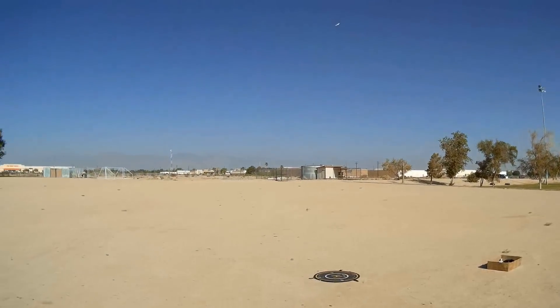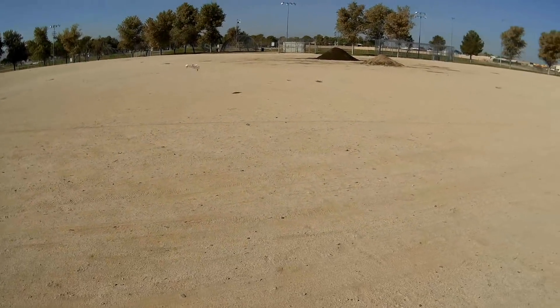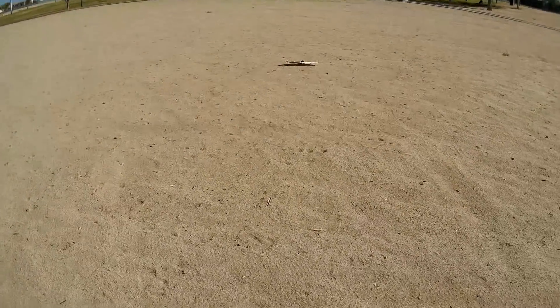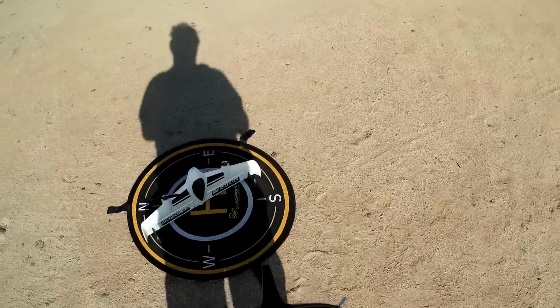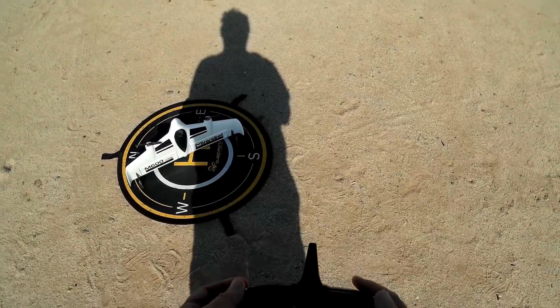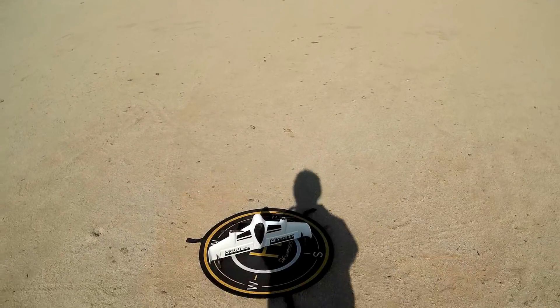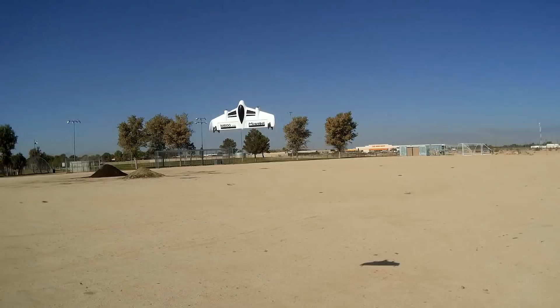I hear a helicopter coming in — I've got to land it here for a second. Bringing it in. This is a helicopter coming into our hospital here. Plop. We're going to wait until that helicopter passes. Figuring out which way the wind's blowing from — putting it horizontal to the wind. Transmitter should have been on, but I think I'll be able to reconnect it here. Horizontal mode — got connection again. Disarmed, going into vertical — let's take off again and go into horizontal.